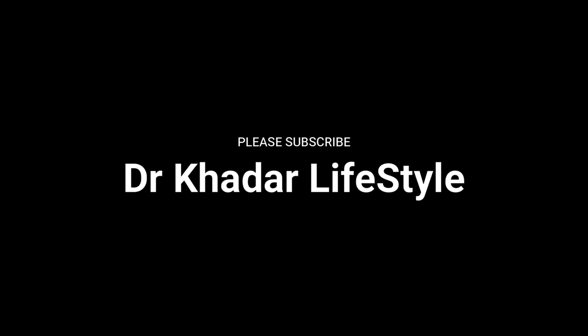If you like the video, please like, share, and don't forget to subscribe to our channel Dr. Khadar Lifestyle. Press the bell icon below to get notifications.